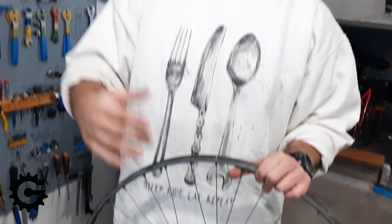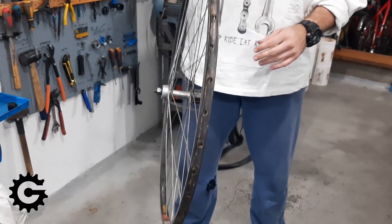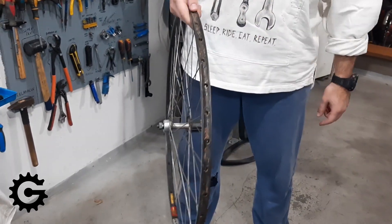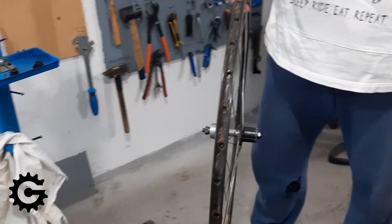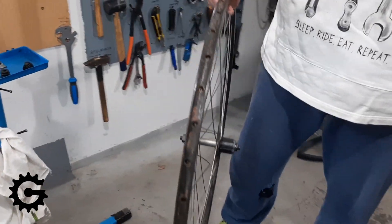Hello, this is the first video in the series about bicycle wheel building, where I will mostly talk. Here we have an old tubular tire bicycle wheel and we'll use it to explain some of the basics before we get into more details.